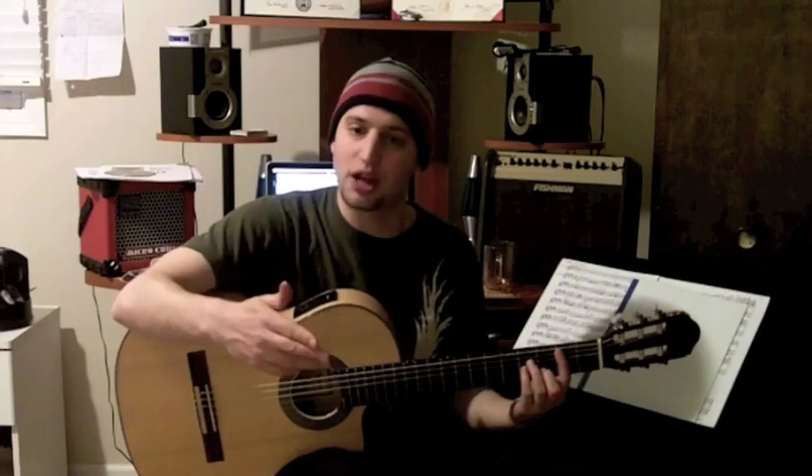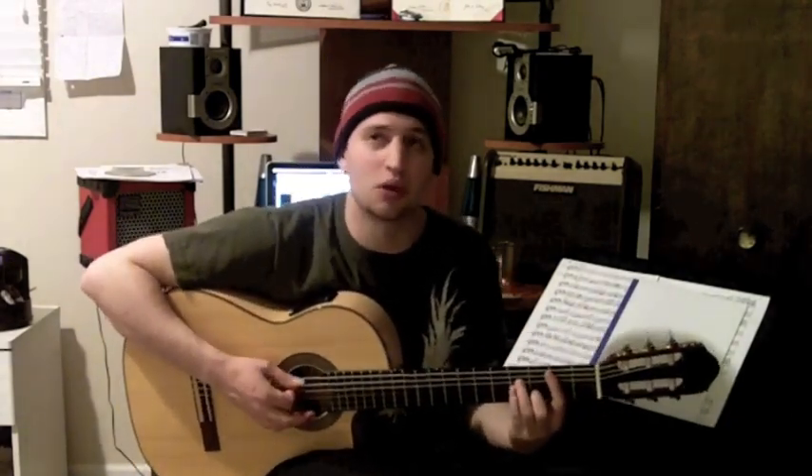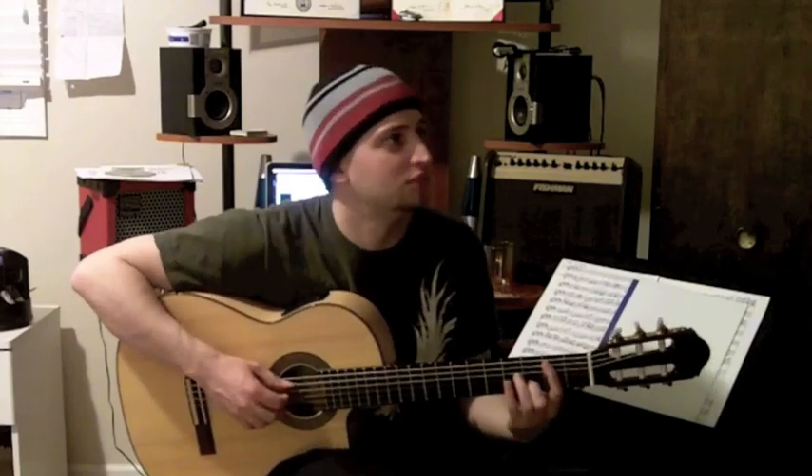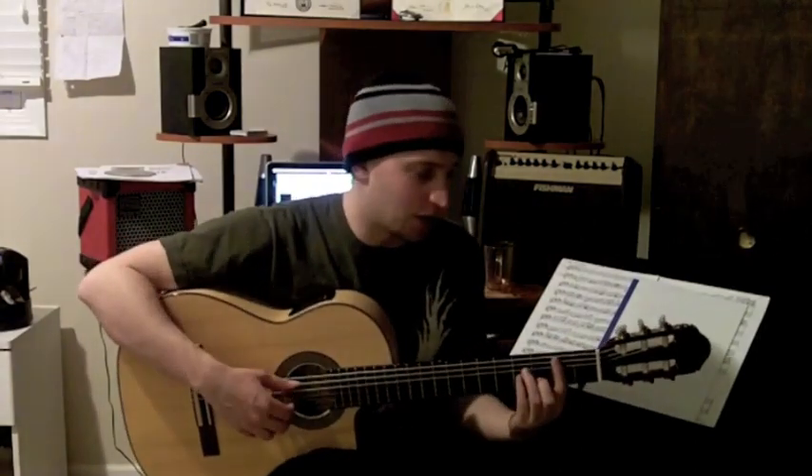The next vocal line is a D natural. That note is also within the B minor chord. But this time we're not going to want to strum the entire B minor chord, because the note that will ring out the most prominently will be the F sharp. The vocal line isn't 'Hold me' — it's 'Hold me.' So maybe doing something like this, just something where you hit that B minor chord but emphasize that D natural vocal line note.